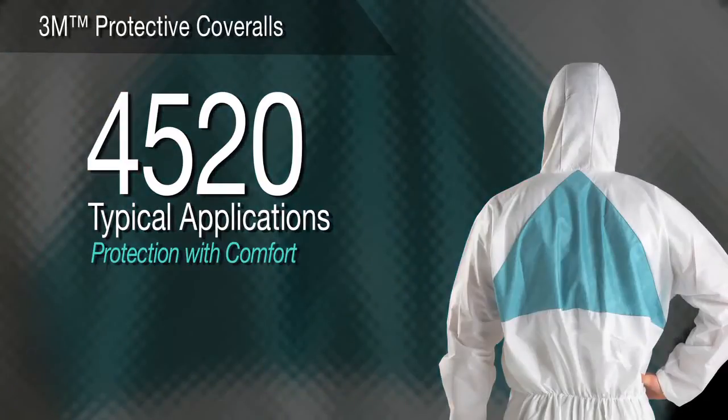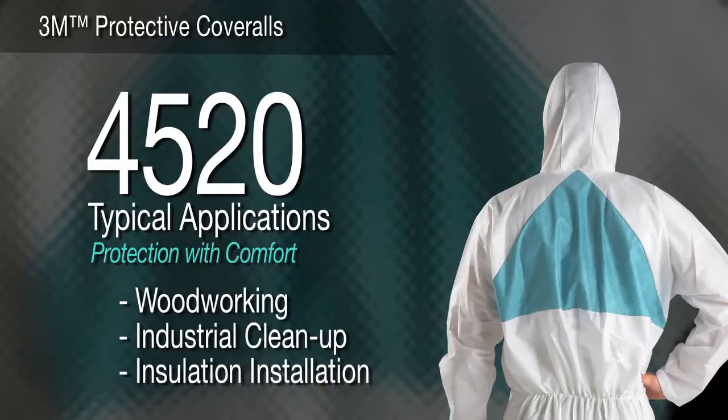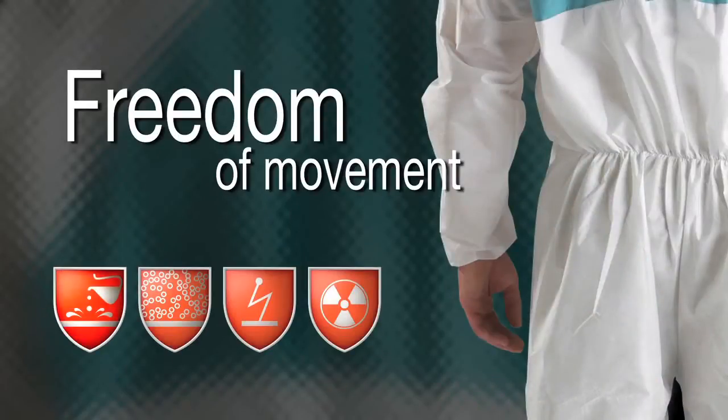3M Protective Coverall 4520 — Protection with Comfort. For woodworking, industrial clean-up, and exposure to coal dust, the 4520's breathable material helps provide protection while reducing heat stress and promoting overall comfort. With elastic at the waist, ankles, and wrists, convenience and ease of movement are assured.